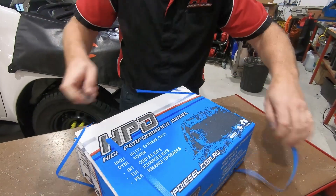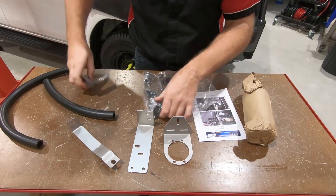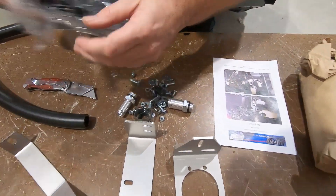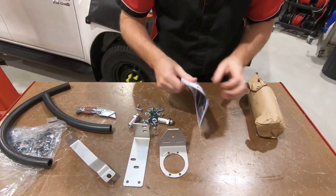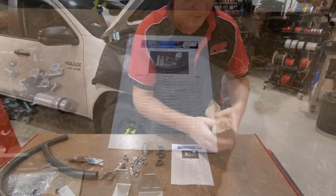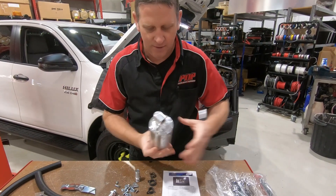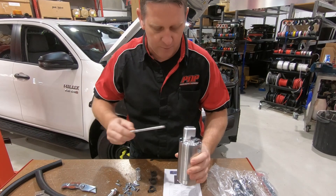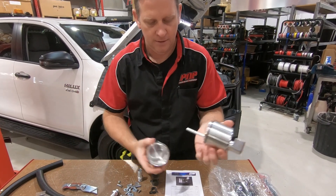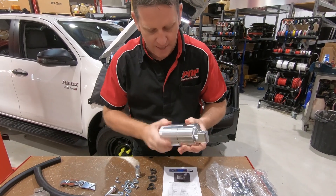First thing we're going to do is open the box up and check all the contents — catch can bracket, support bracket and stay. Before we start anything, we want to make sure we have all the contents as per the checklist. One catch can and dipstick in here. It's all billet, made in Australia. That's the storage capacity of the catch can. We're just going to go through, count all this out, check on the list and we'll get back into it.